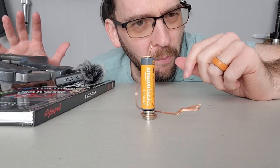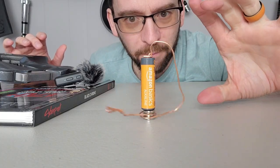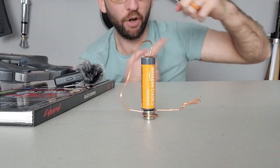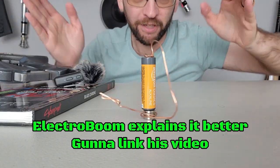A railgun essentially works like this homopolar motor battery science project, where you have magnets and a battery, and the copper wire creates an electromagnetic field around that, and it creates force that's going in a circle. And a railgun works just like this — instead of the force going in a circle,